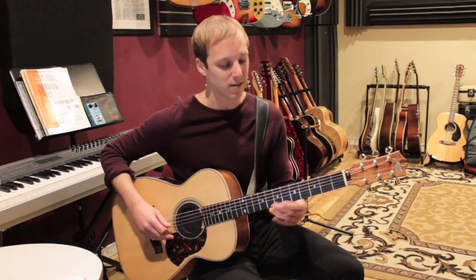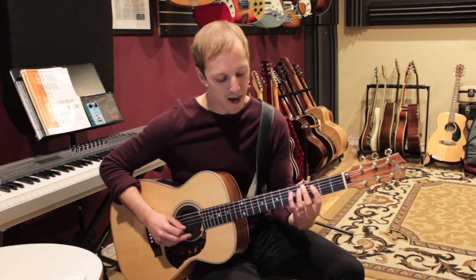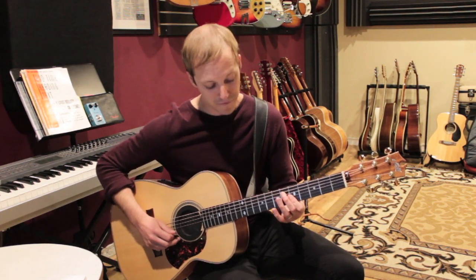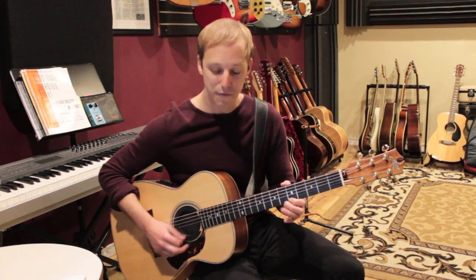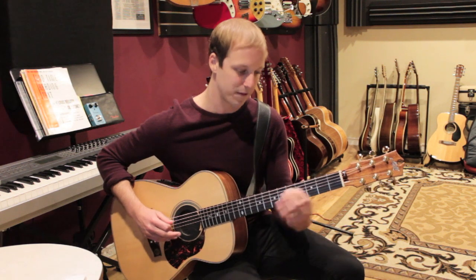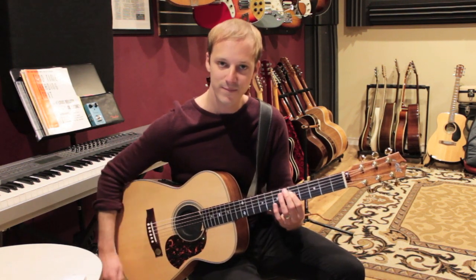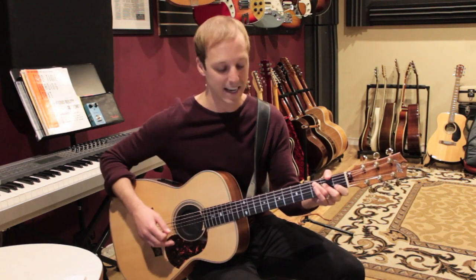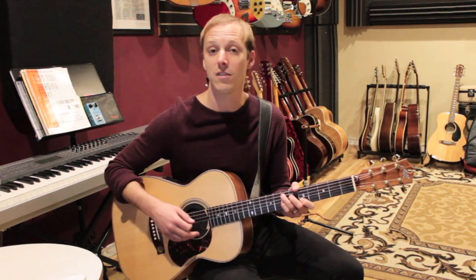So that's the first lick — one more time all together: three, two, five, five, five, eight, five, six, five, eight, five, five. That's your first lick. The second lick I'm going to show you is actually from Minor Swing.